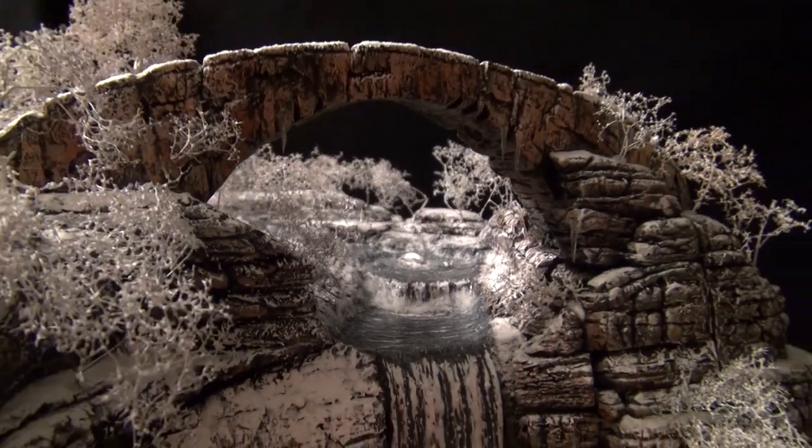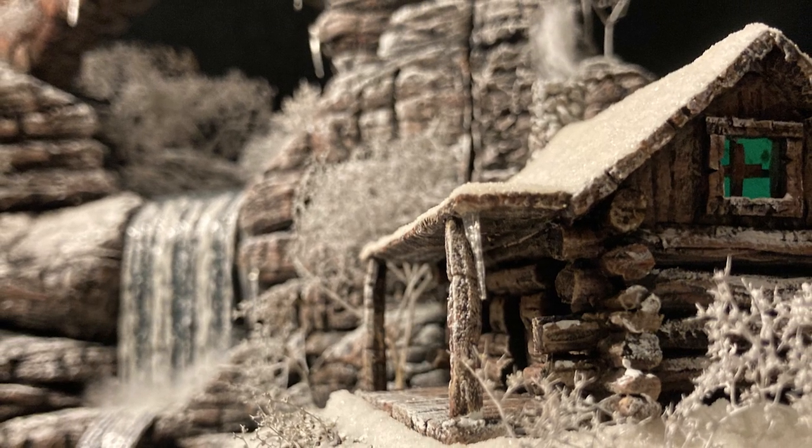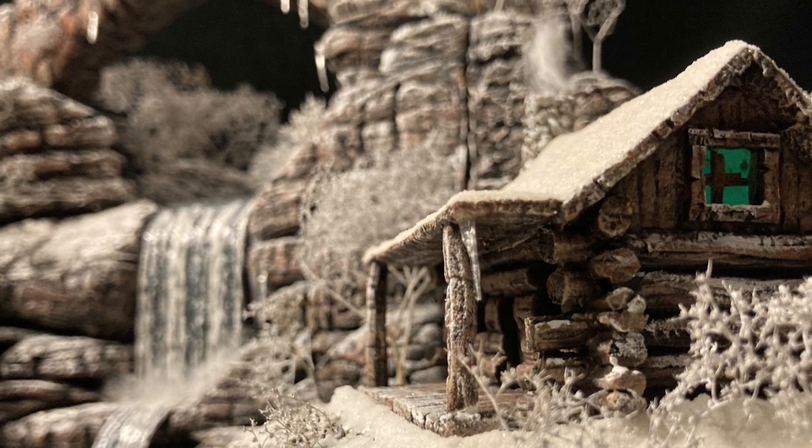So this is a long one. Get a cup of coffee, get a cup of hot cocoa, and sit back and relax and watch me create this winter waterfall.